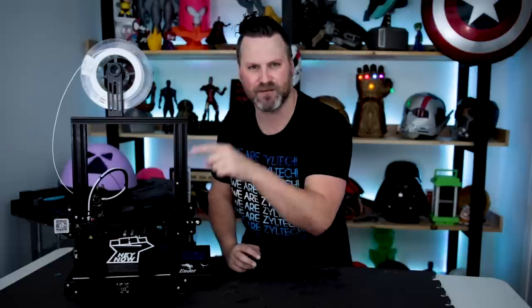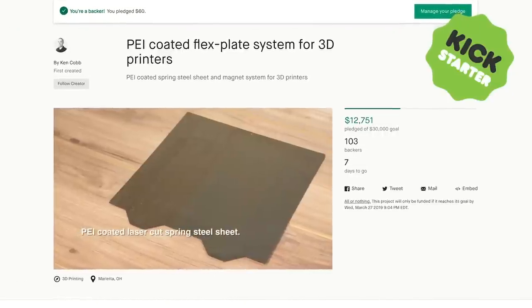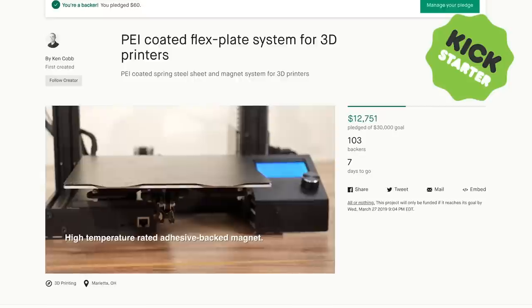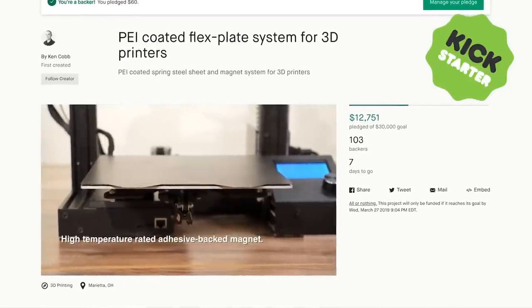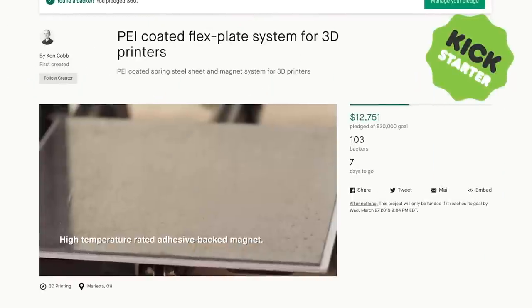I have a really cool magnetic flex plate system that is part of a Kickstarter campaign from Ken Cobb. Ken reached out to me and asked if I'd be interested in checking out one of his upcoming flex plates that he's going to be releasing through his Kickstarter campaign. I said sure, I'd be totally interested in checking that out. I slapped it on here on the Ender 3, and it appears to be working really well.